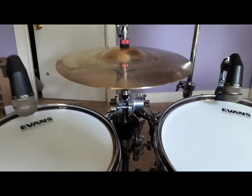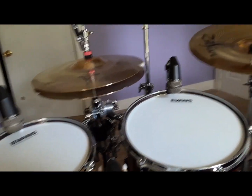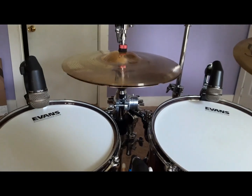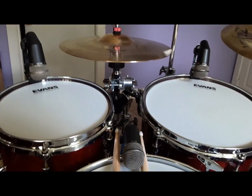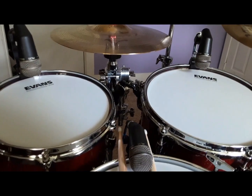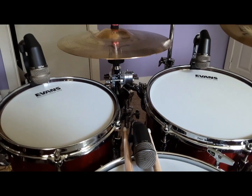I do mount this on the same stand as my two toms, so when I use it the hi-hat does shake the toms a little bit. But if tom shaking is a serious concern for you, maybe that's an issue to work around — it hasn't bothered me.